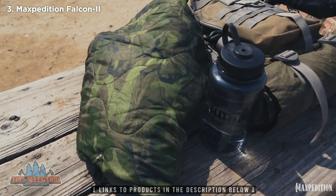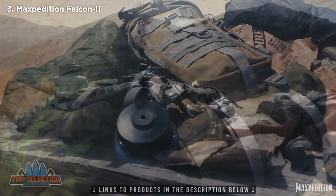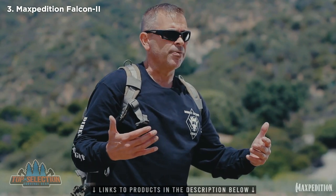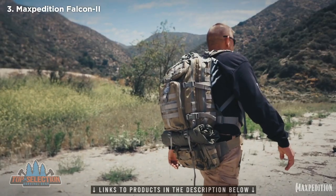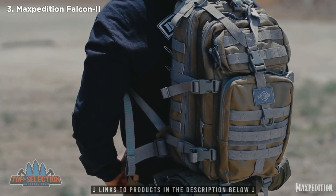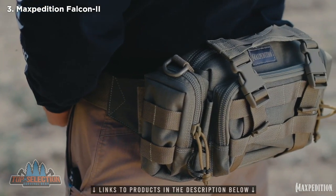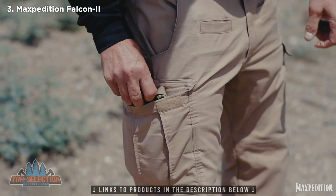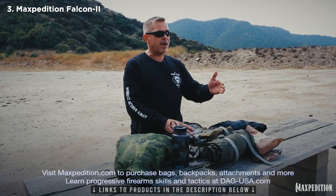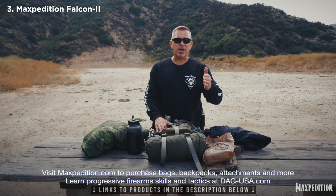This is just the basics of what you would want in your Tier 3 equipment for a short-term mission. Everything is mission-based on duration and environment. Just to recap the concept of these three tiers: in case you have to escape and evade or get in trouble in the water, the first thing to go would be Tier 3, which still leaves you with Tier 2. If necessary, you've got Tier 1 on your actual body in your pocket. Thanks for watching this Maxpedition-sponsored Tier 1, 2, and 3 survival tips segment. Contact dag-usa.com or maxpedition.com for further questions, and we'll see you in the field.